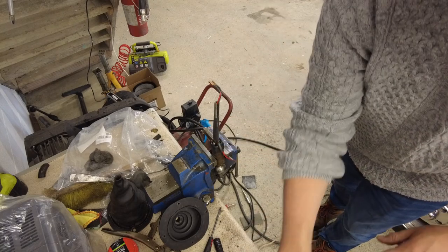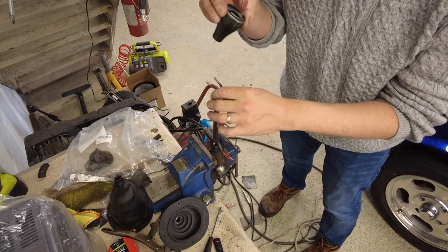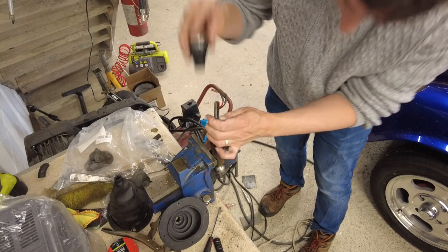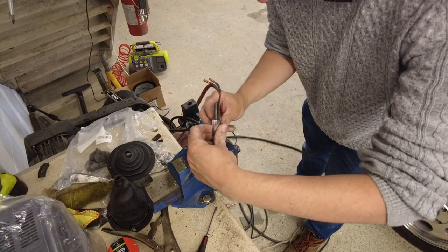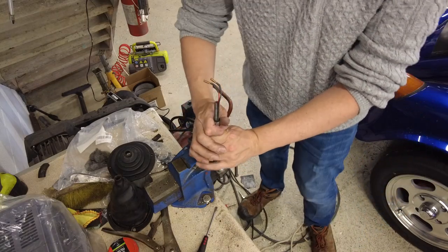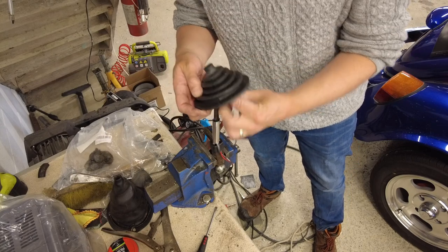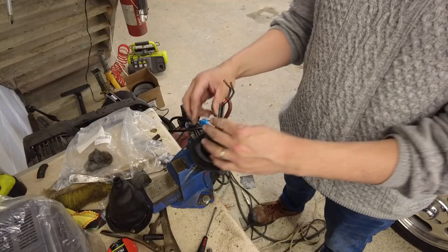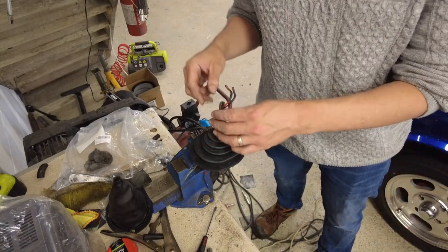Now I need to cut that heat shrink down a bit. Let's see where that comes out — it'll be about there. I need to heat shrink it. If by the time I put this all together I think it looks crap, I'll take this off — it won't be difficult to take off. I don't think it's going to look crap; I think it's going to look reasonable enough. All right, let's just leave it without the heat shrink for the moment.